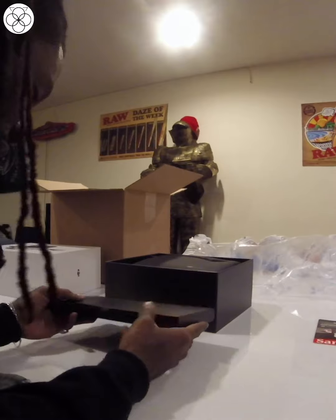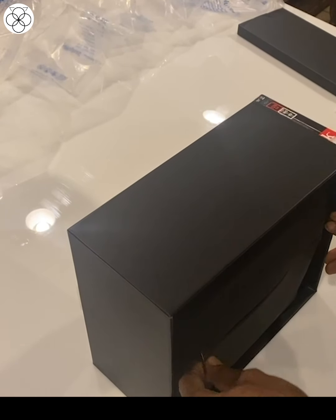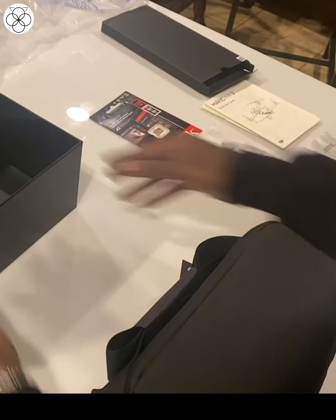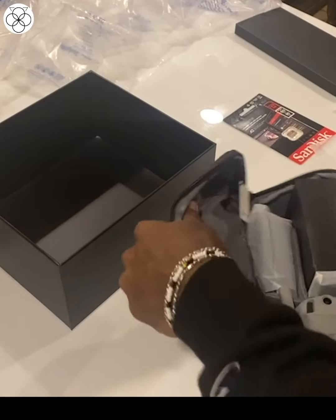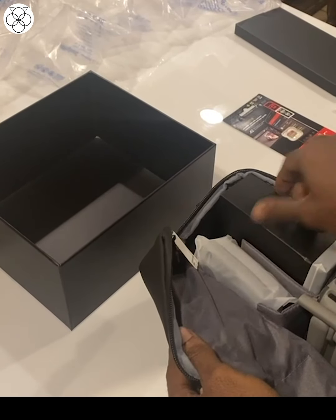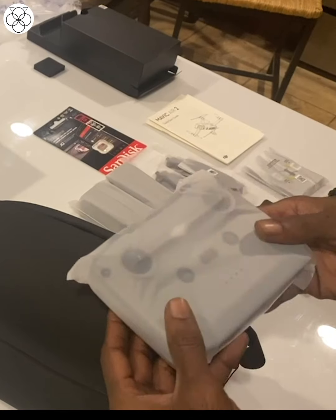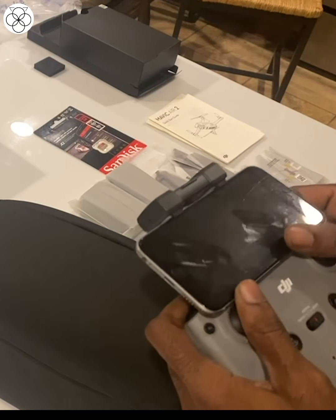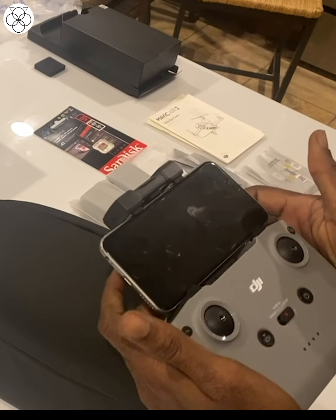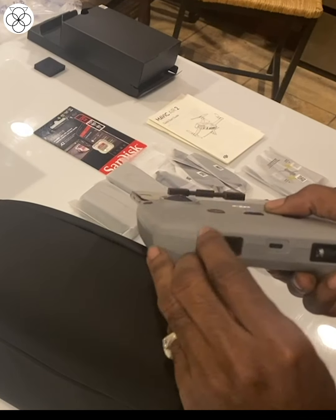This is probably the propellers and something else. I'll try to open the bag — this is the first thing I see. Then we have the controller — this is where you would put your phone. You do it this way and you can put your phone like that, and you would connect it.